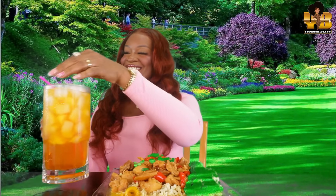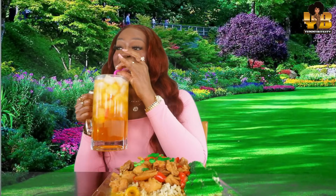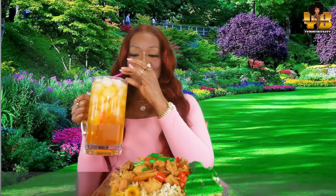Y'all, we are drinking orange-vanilla-flavored water today. Uh-huh! Yes, y'all. Mmm. Yummy, freaking delicious. Let's pray.